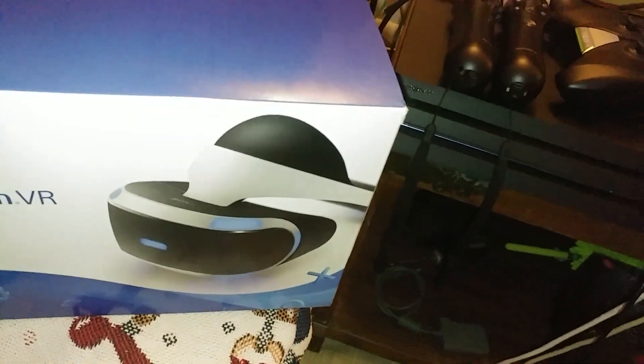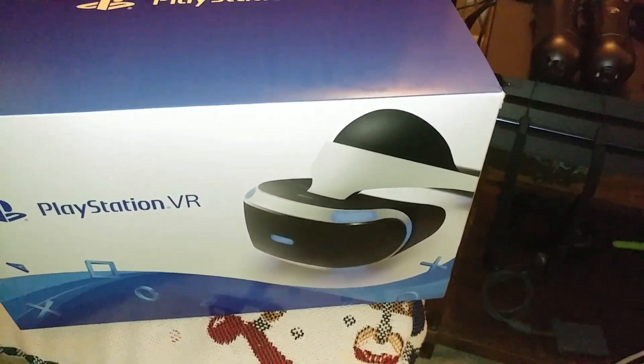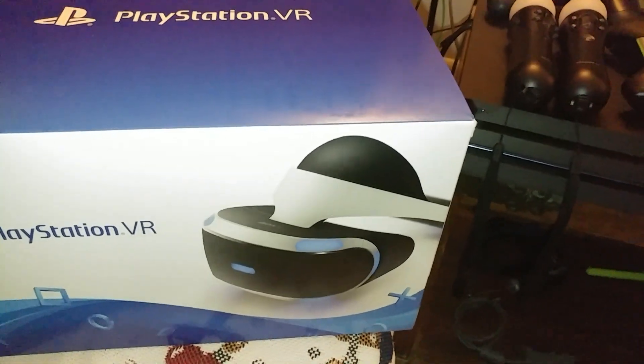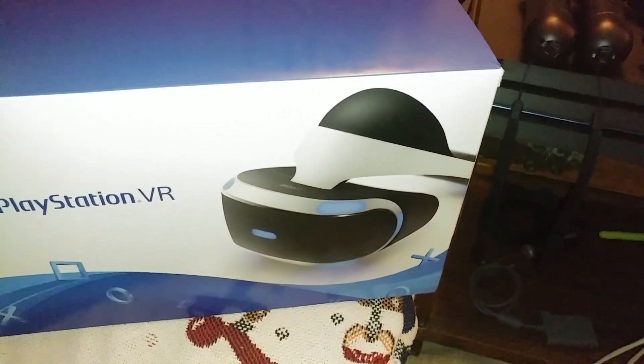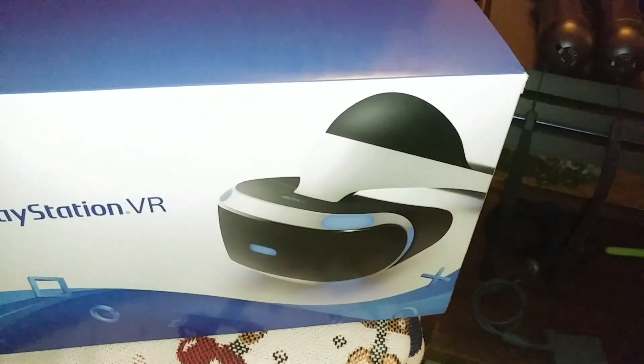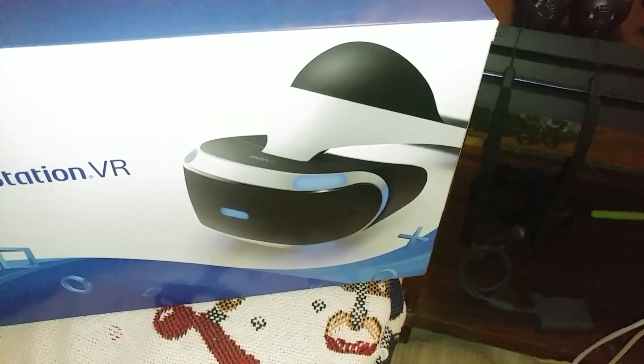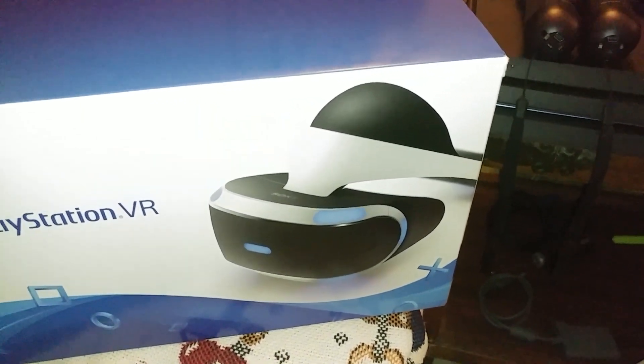I'll do some testing tomorrow to see how well it works. Robinson: The Journey — I will try to test that among some other games as well. And yes, I'm gonna pick up Ghost Recon: Wildlands tomorrow as well. Alright guys, have a good one, take care.